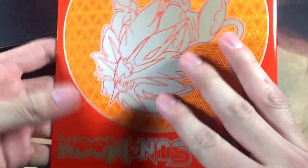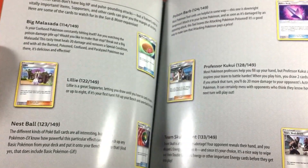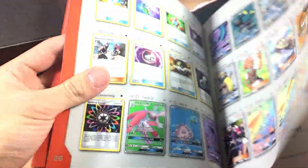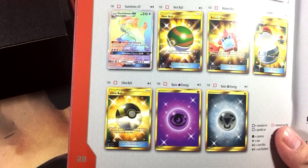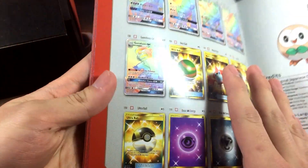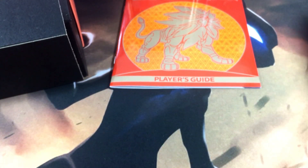Right off the bat we got this little booklet for Sun and Moon, probably showing the card list and a few strategies you can use for the TCG. Here's the back of the page which shows the last cards of the set — we are definitely wanting that Ultra Ball, any hyper rare, rainbow rare, or secret rare we can get our hands on. That's the player's guide — we'll put it to the side for now.